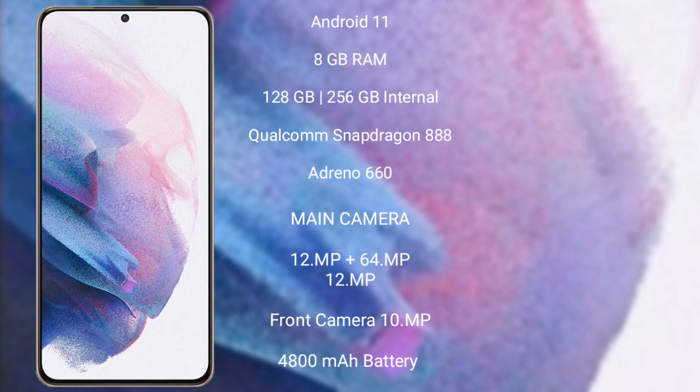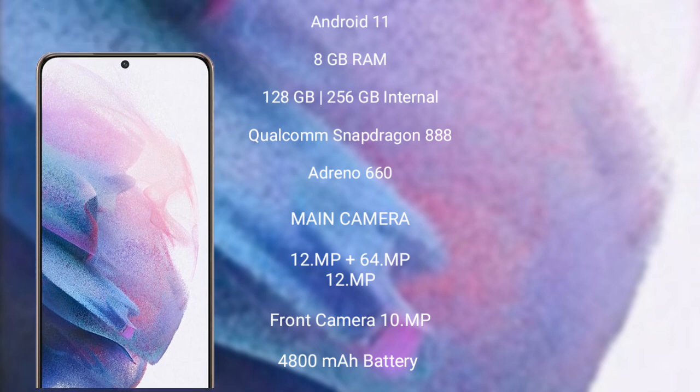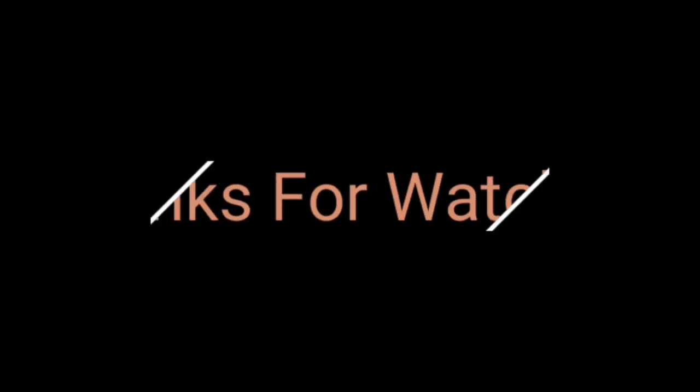The Samsung Galaxy S21 Plus has a 10MP front camera, a 4,800 mAh battery, and 25W fast charging support.